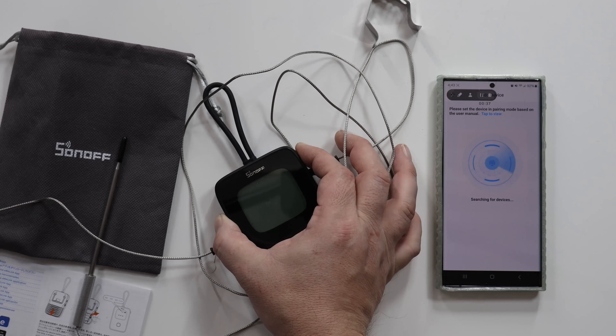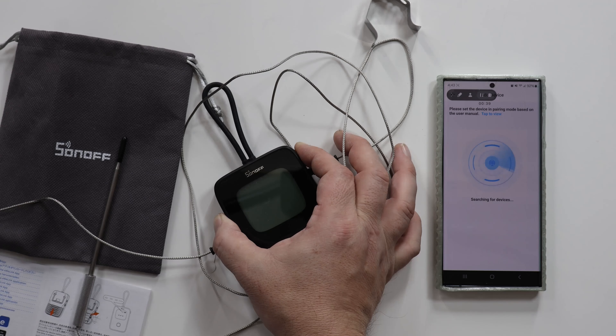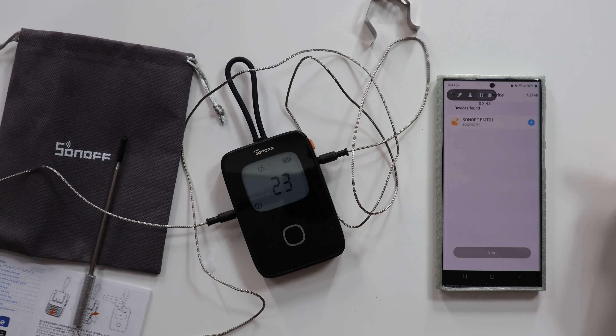Let's get the worst thing for me out of the way now: the app. You must use the eWiLink app to do things like configure alerts, which will cause the device to beep as well as send you a push notification. That might be useful to you, and honestly it's the most reasonable reason to have an app. If you don't link the device to the app, it will still happily read temperatures — you just won't get the alarm.